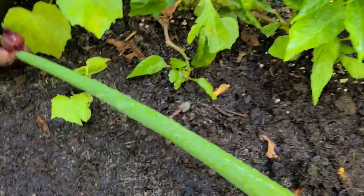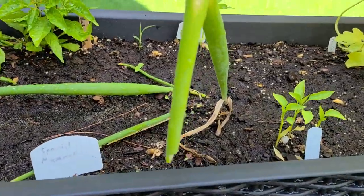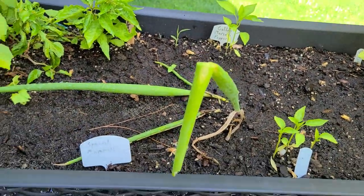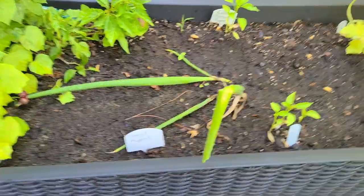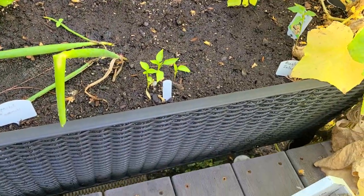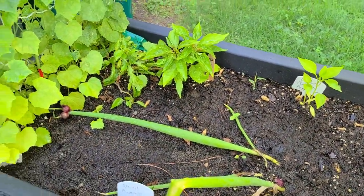Then we go to my walking onions, growing up nicely. In the underneath there are some new ones, but on the end here a chipmunk decided to come over and bite them off this morning — just left the onions laying on the ground. I decided to take those onions and try to plant them in my garden in the back, and we'll see how that ends up doing back there.